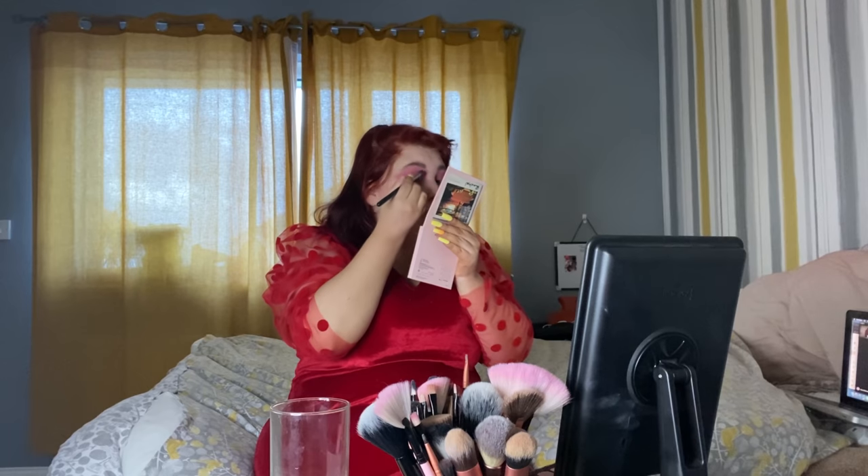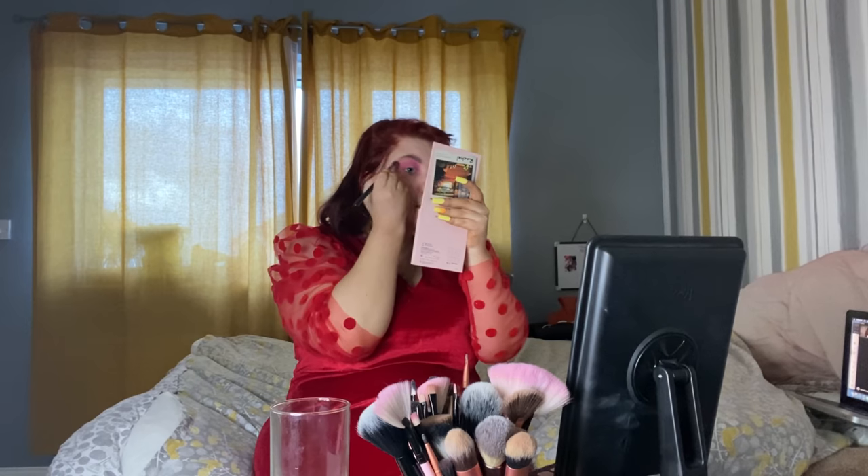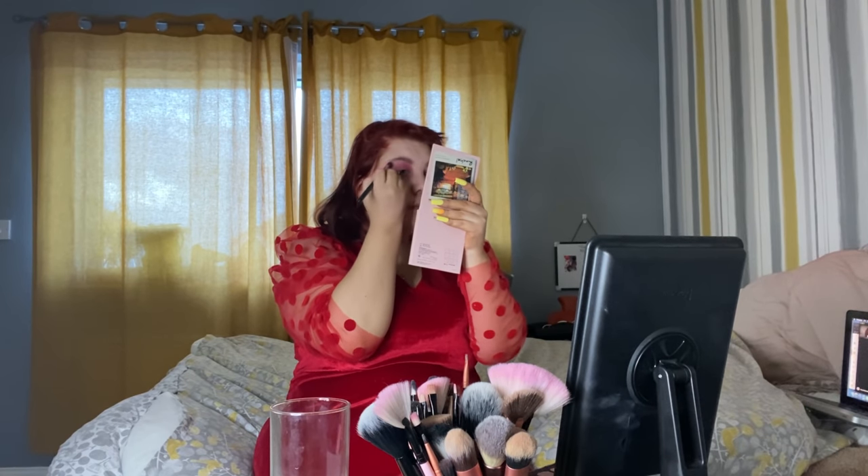If you ain't looking flawless for your man after this, then I don't know what you're doing wrong — because I look gorgeous. If you could comment all your Valentine's plans down below, that'll be great, so I can see what you guys are doing with your boo, your girls, your friends, whatever — sisters, aunties, uncles, cousins — just let me know. And go tell all your friends about this video as well.